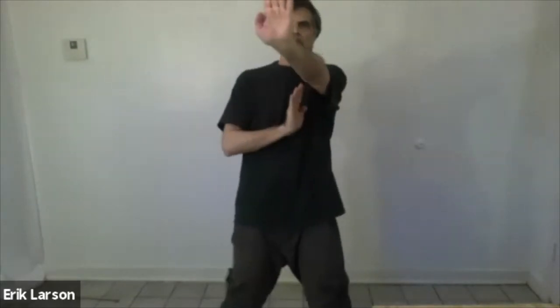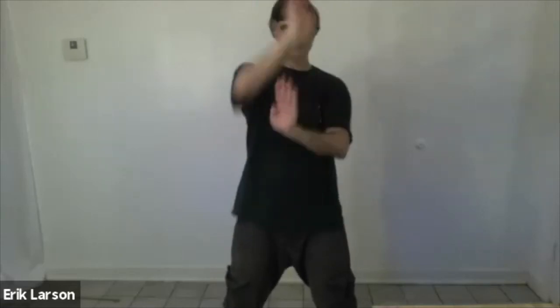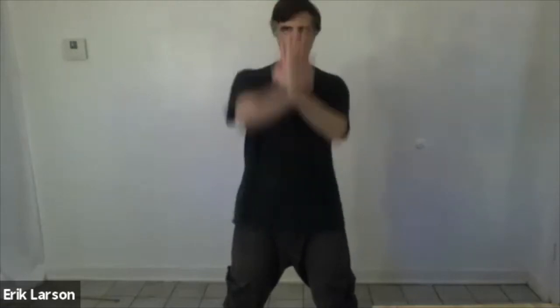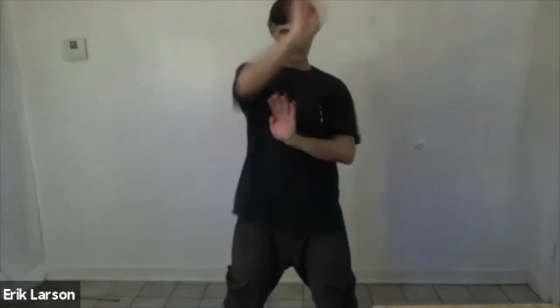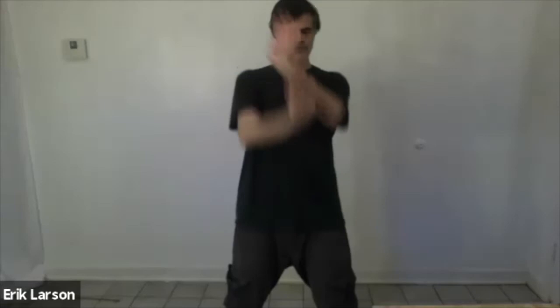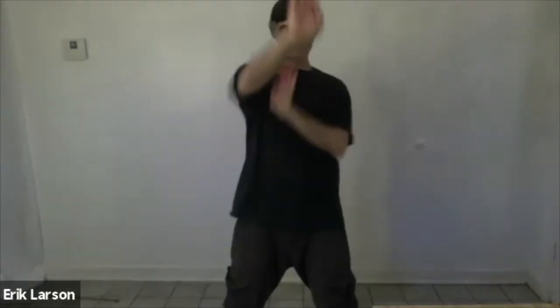Strike into the base of the palm instead of your pinky knuckles. Ready? One, two, four, six, 10, 20, 30, 40, 50, 60, 70, 80.